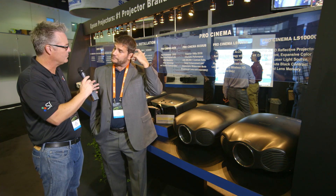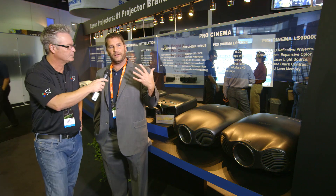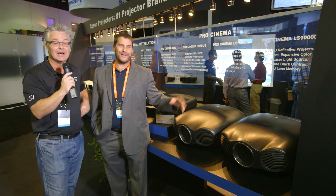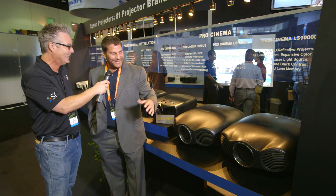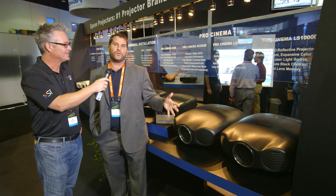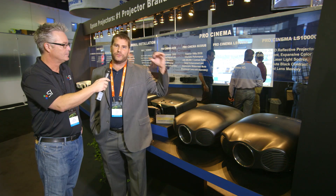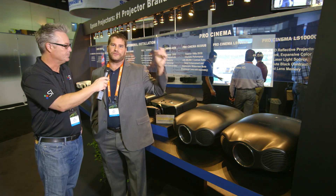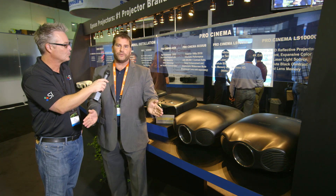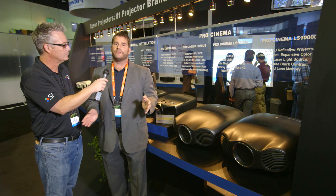It can do 2.35:1. These have intelligent lens memory — 10 lens position memories. It can do 2.35, 1.78, and so on. The lens movement is very smooth and very quick. These are our first projectors with motorized mechanical lenses. We usually shift lenses manually, and those Fujinon lens assemblies had the widest horizontal and vertical lens shift. But now we've put those Fujinon lenses in a chassis where we can maneuver them very quickly.